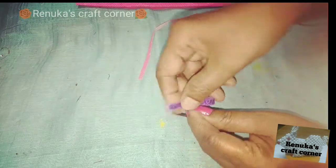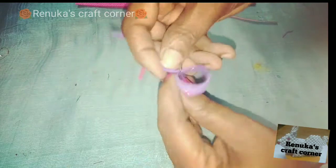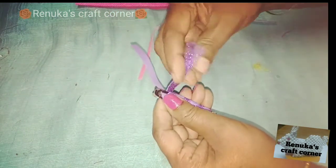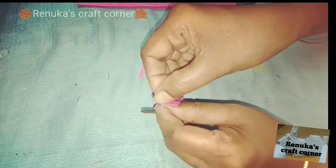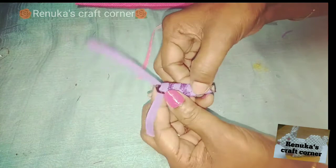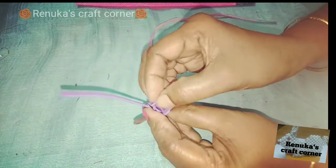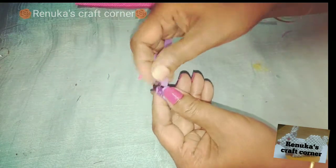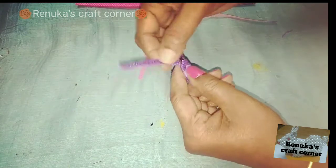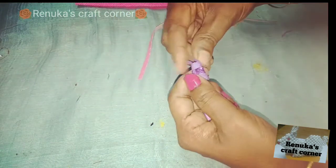We are going to cover it in a plain and a glitter, so we are going to cover it in the slide. We are going to cover it in a plain and a glitter.